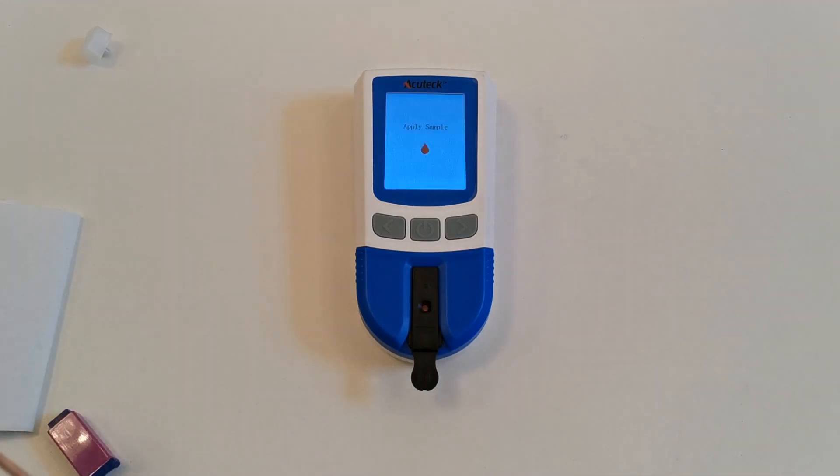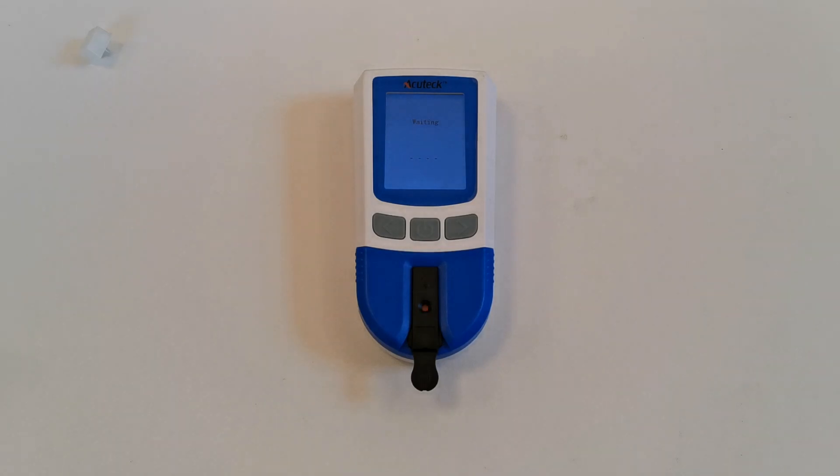The meter will now start to analyse the blood sample and this can take anything up to two minutes. I'm going to stop the video and come back and show you the results when the meter has analysed this blood sample. The key element is to allow that sample for testing to form as naturally as possible without any massage or squeezing of the fingertip.